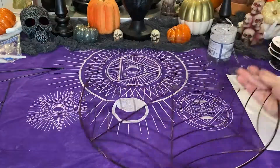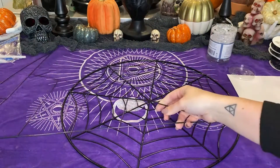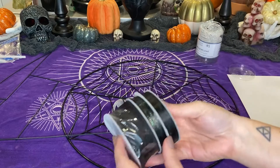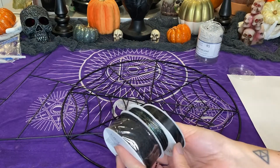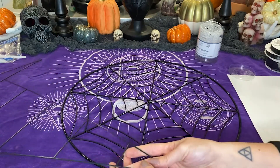Here we are with the DIYs. We're going to be using these metal frames — one came from the dollar store and the spider web one came from Michaels. I also have these lights from Five Below and ribbons from Walmart. You're also going to need some black yarn and a hot glue gun, as well as a paper to put underneath for the hot glue gun.